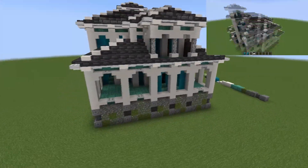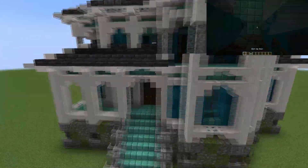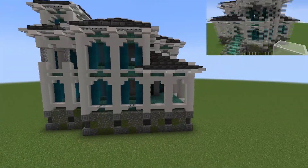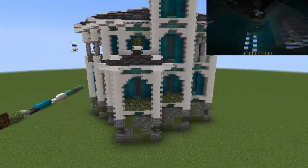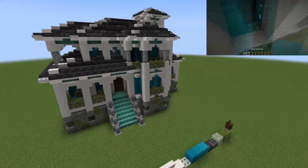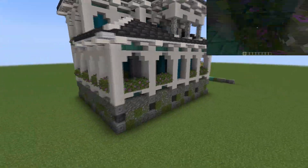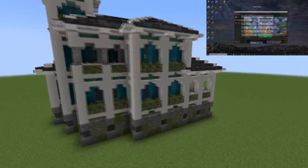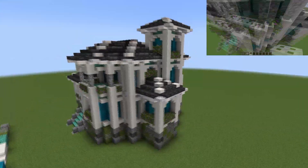Now we're just adding in some quick doors in the areas we marked out for them, and we're going to be adding in the windows now. Adding our leaves - as you can see they just cover up the entire bottom bit next to the windows. In the balconies we also put some leaves, and we're going to be putting some iron trapdoors over them. That's really the final details we're going to be adding - we're going to have a closer look now, so just a final panoramic around the build.